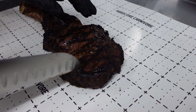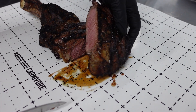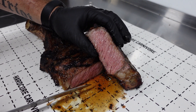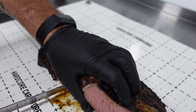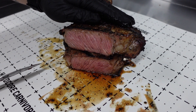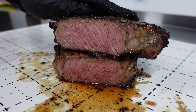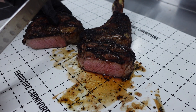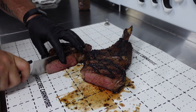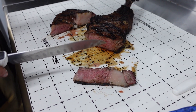Let's cut right across there — nice spinalis there on that end. Pretty good, just a tad over, but man, look at the juice. Super tender for sure. Very nice. Let's slice this thing up — man, it's tender, look at that. We're going to plate it up and then we'll do a taste test.